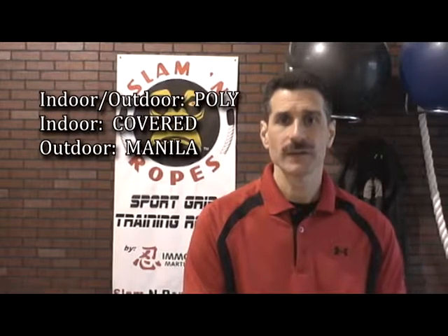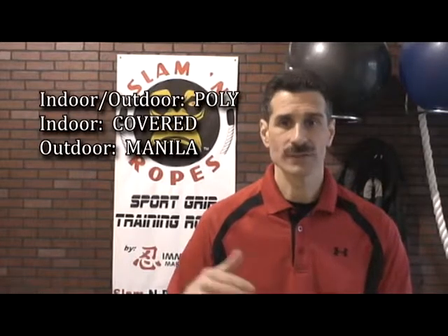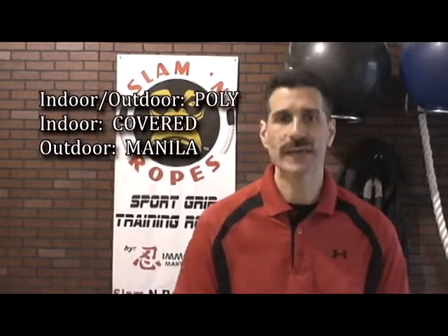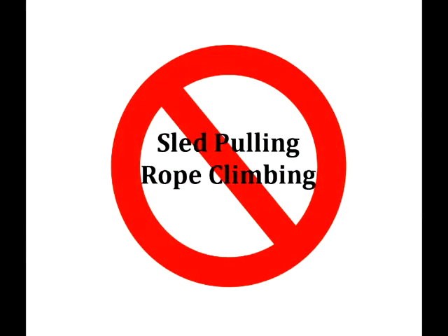The best rope for overall training indoor or out is your poly rope inch and a half. We recommend your covered rope for indoor training, whether it's for commercial gym use or boot camp, and then the manila rope is best for outdoor type training. We also recommend that you do not use your rope for sled pulling, rope climbing, or any other use other than its specific intention, as you could damage your handles or your rope or cause bodily harm.